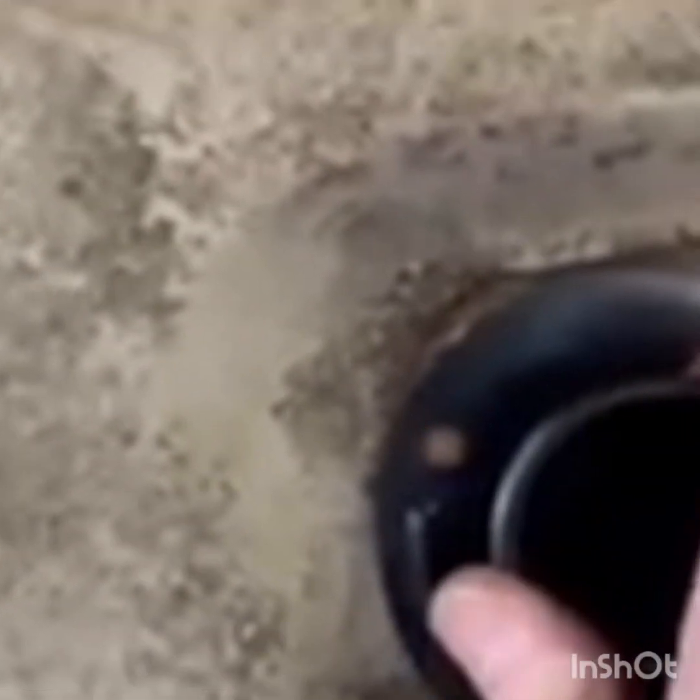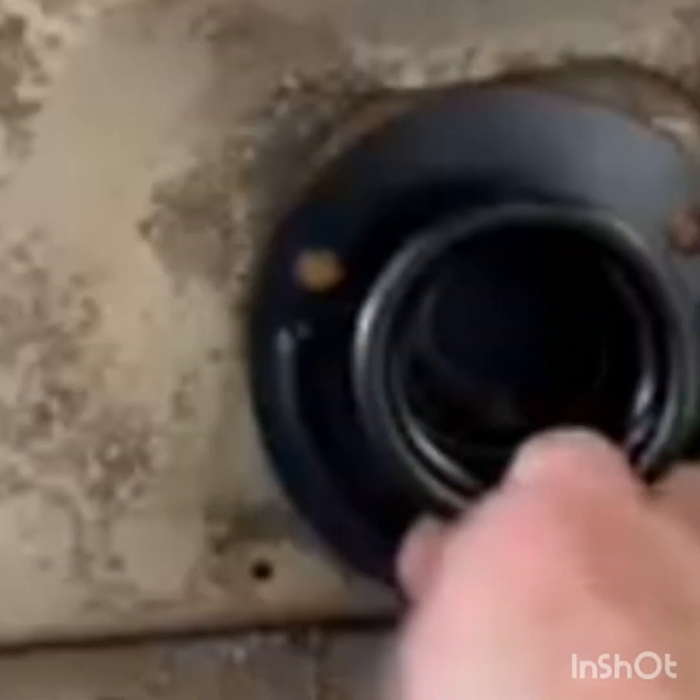We've got the filler neck in. I haven't got it screwed in yet, but I'm going to get everything tightened up before I screw that in. This is what it looks like on the inside — we've got some light in there so you can see. See how the grommet fits. All that stuff is aftermarket, so you've got to work with what you've got. I've got a little gap right there that I think I can get sealed. But we've got it in — that's the main thing.